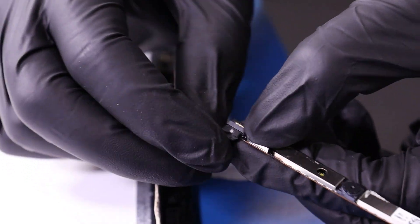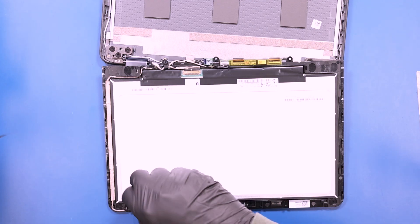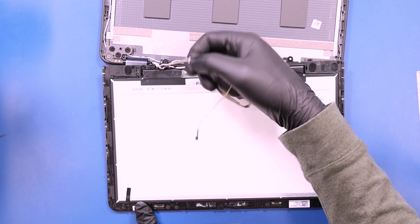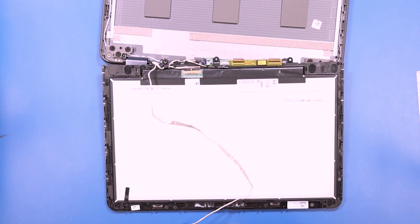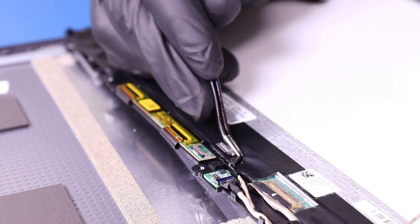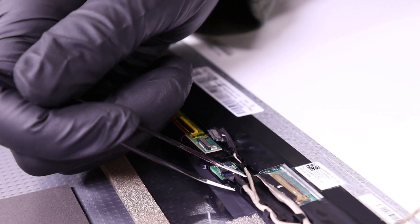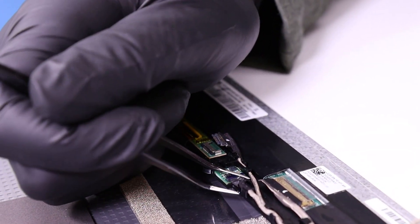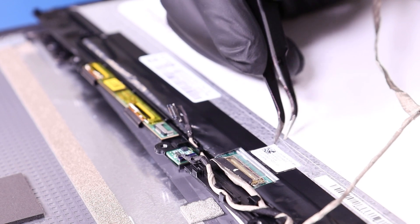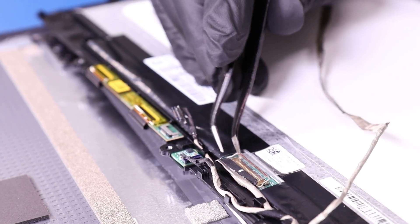Unplug the LCD cable from the camera and peel the LCD cable free from the LCD module. Unplug the digitizer. Unplug the gyro sensor. Peel back the tape, flip open the locking clip, and unplug the LCD cable from the LCD module.